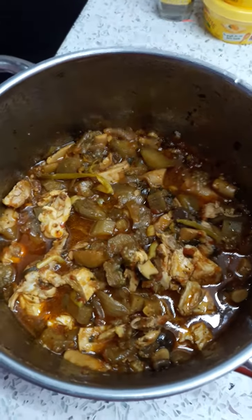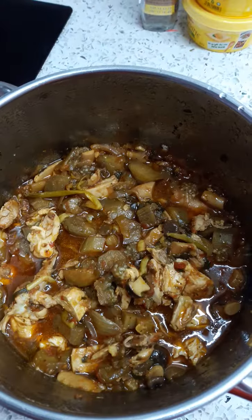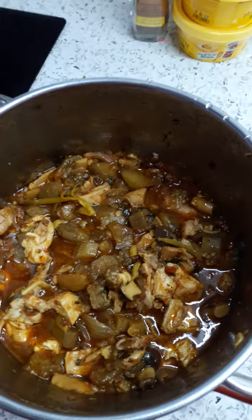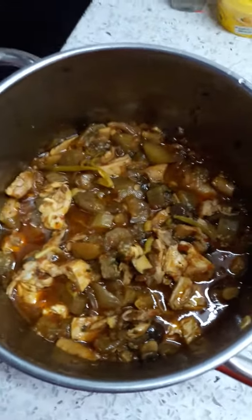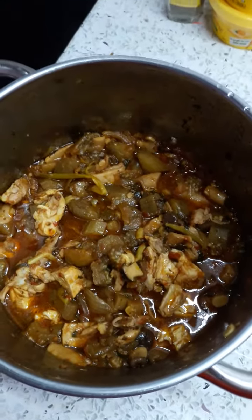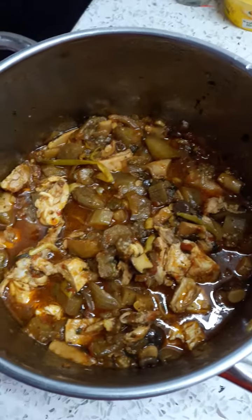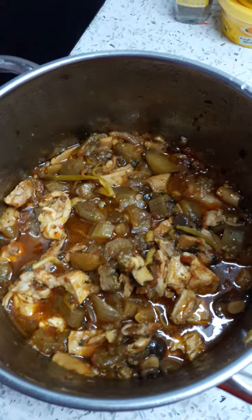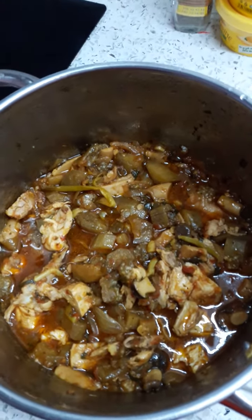Add in a marinade of wine, garlic, onion, a bit of soy sauce, a bit of fish sauce, a bit of sugar, and then let the whole thing simmer slowly. Add in eggplant and mushrooms and some more wine of course — the wine really makes the dish.